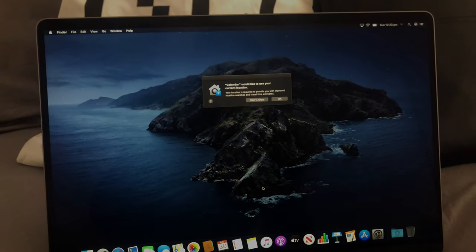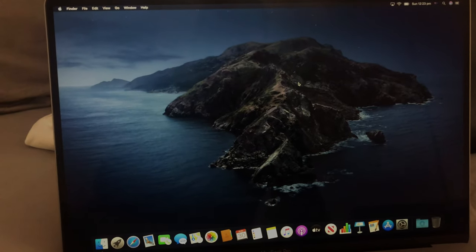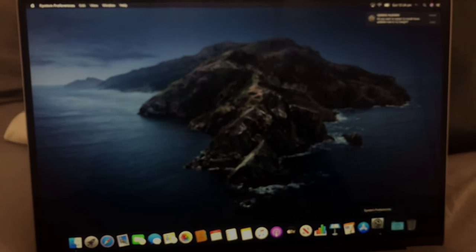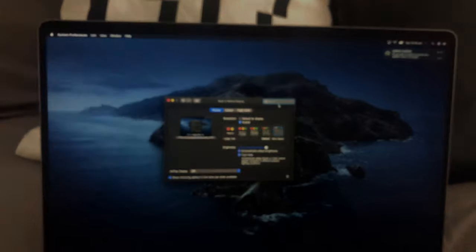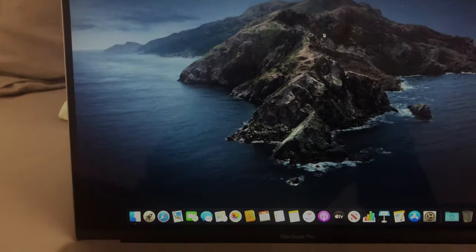Here we are — booted into macOS Catalina 10.15. It looks really, really nice, especially on this display, and the dark mode just goes perfectly with the dark computer. Let's take a look at the scaled resolutions quickly. Wow, there's a lot of space — I'm definitely going to be keeping that resolution.